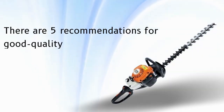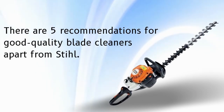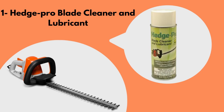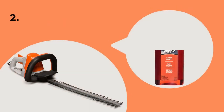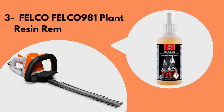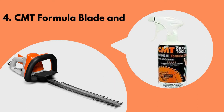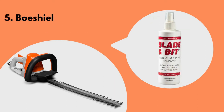There are five recommendations for good quality blade cleaners apart from STIHL: number one, Hedge Pro blade cleaner and lubricant; number two, ST Abale blade guard; number three, Falcon 981 plant resin remover spray; number four, CMT Formula blade and bit cleaner; and number five, Bow Shield blade and bit.